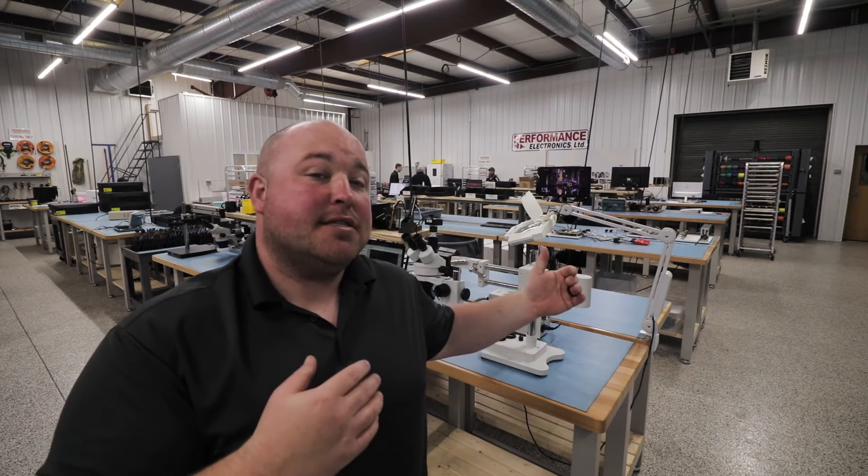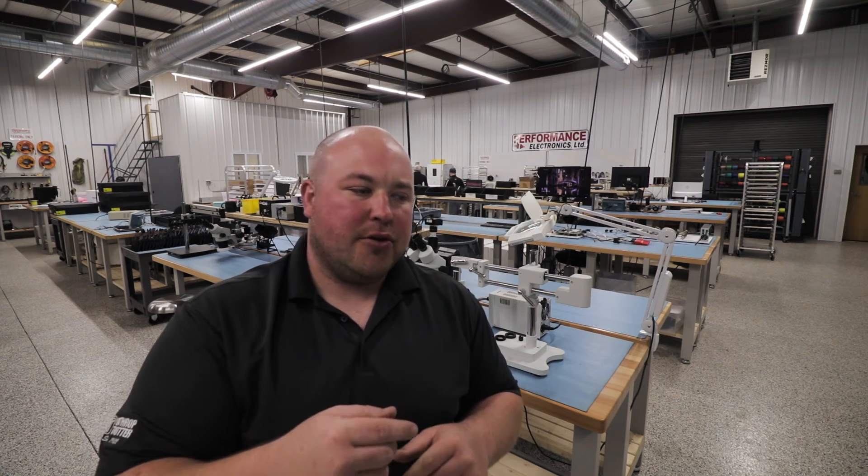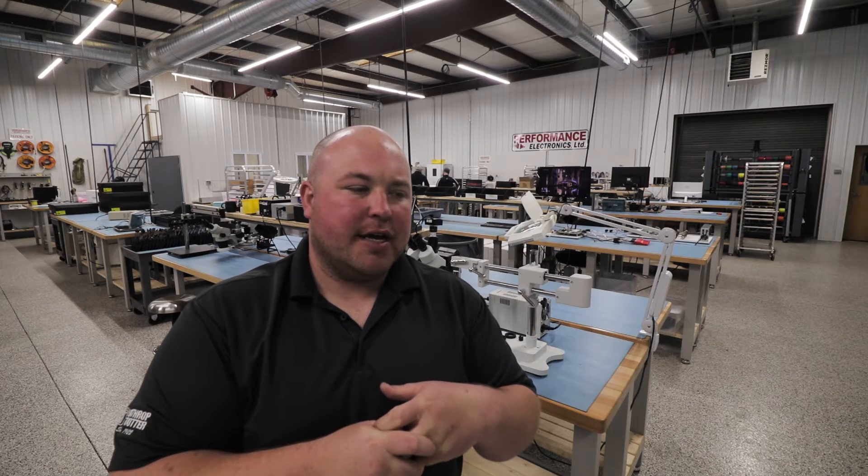What we were looking at before was their lab area and more of their R&D section. Behind me is the actual assembly area. We're here kind of after hours, which is why it's so quiet - great for filming. We'll walk around here and show you some ECUs in their different states as they're being assembled, and we're even going to get to hook up to one and watch it being tested.